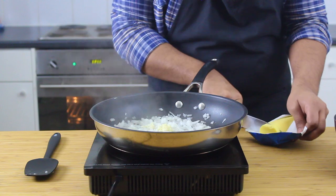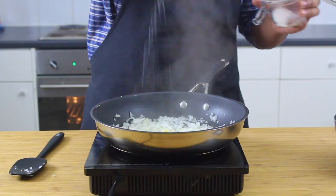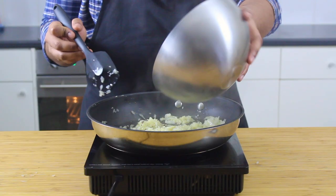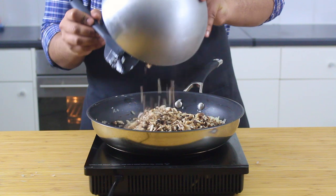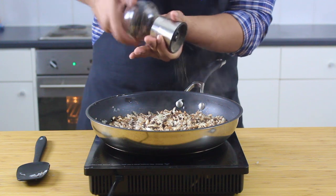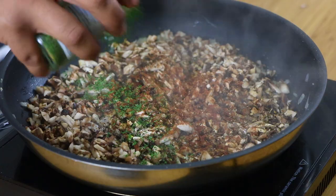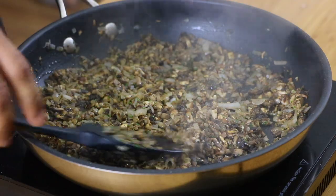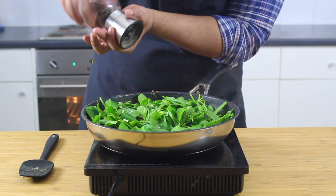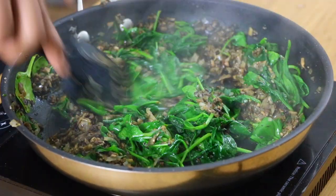Grab a pan on medium-high heat and go in with a splash of olive oil, then add one medium white or brown onion and sweat it down. Crush in three cloves of garlic, then add a pad of butter to boost flavors and bring some nutty nuances. Add a small pinch of salt and pepper — only a little, as we'll season more later. Adding it in steps helps break down and sweat your ingredients faster. Go in with your mushrooms, another layer of salt and pepper to help release moisture, then about a teaspoon of dry sage, half a teaspoon of cayenne pepper, and a teaspoon of dry parsley. Once visibly reduced, add your spinach, fill the pan up, season again, and wait for it to wilt down. Give it a good mix and your stuffing is ready.